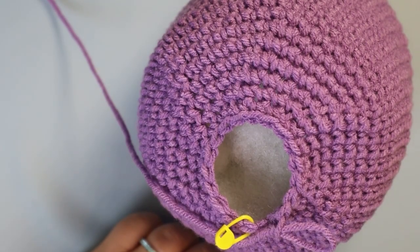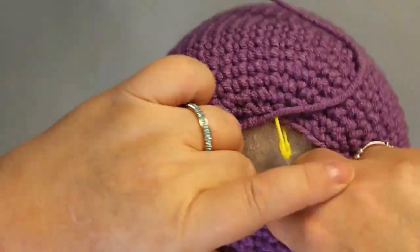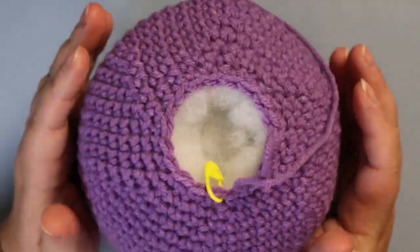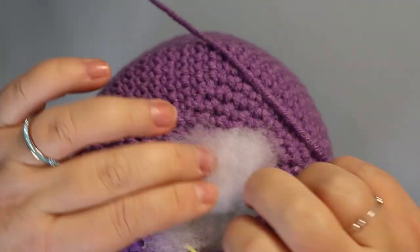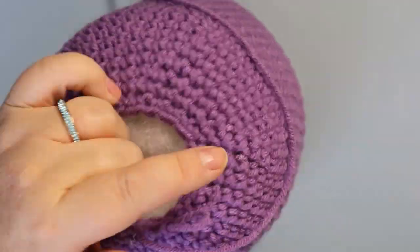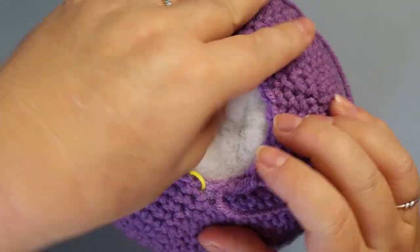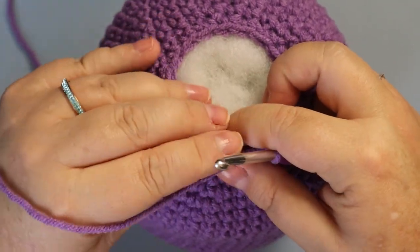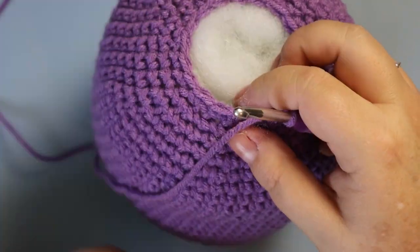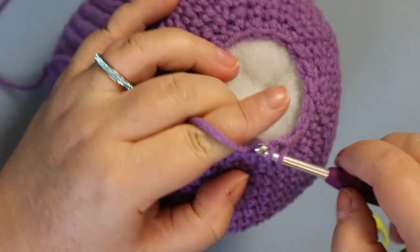Right now you want to get all the stuffing you can in before you close it up. Last but not least, one single crochet and a decrease, and then we're going to cinch.